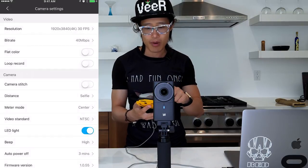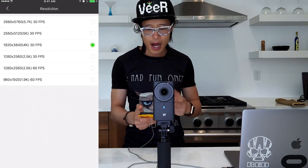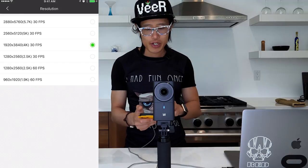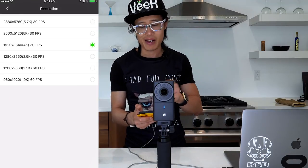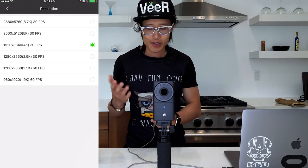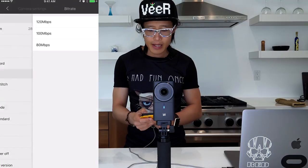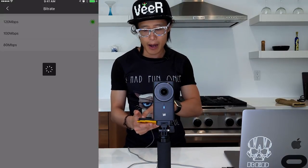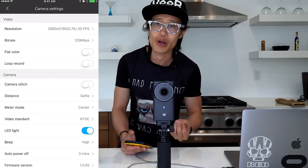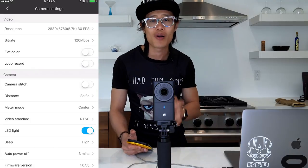Now with in-camera stitching turned off, I have more resolution options. Going into resolution, after turning off camera stitch, you now have more options — you can shoot 4K, 5K, and up to 5.7K, which is essentially 6K. You can shoot 6K on this consumer-grade camera, which is ridiculous. I go ahead and pick the highest resolution — 5.7K at 30 frames per second. And in bit rate, I want to go up to 120Mbps. Higher bit rate means capturing more information, meaning you have more to work with in post production.